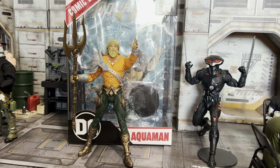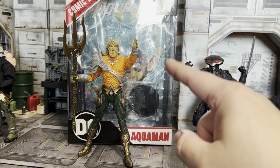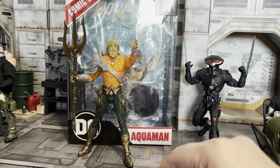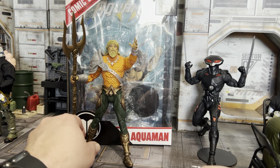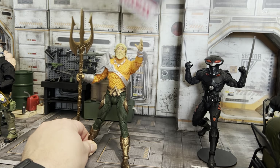It comes with the comic book, and I do like that they give you a comic book — that's a little bit more value for your money. They give you a stand and a little trading card too. It's great to read about the character and find out what adventures he's up to, or put some context around the figure you're collecting.